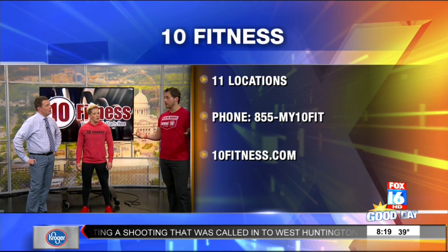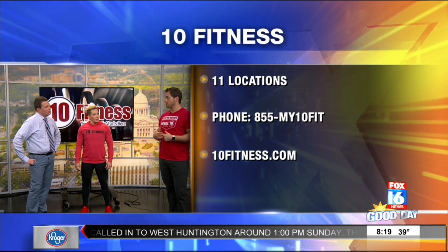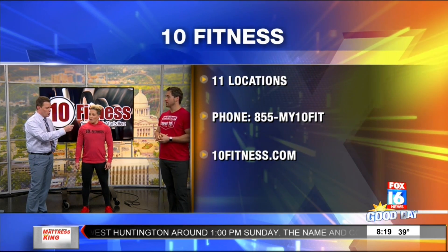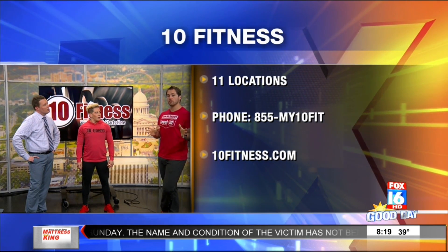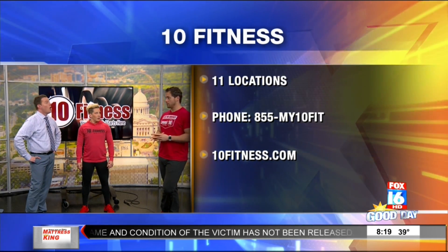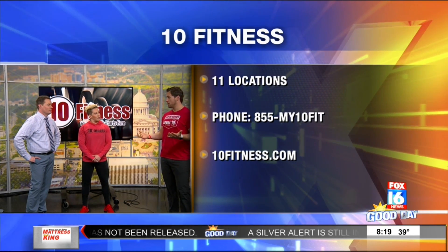So in Maumelle, Cabot, Searcy, and Bryant in Central Arkansas — and also in Jonesboro and Springfield — we've installed 24/7 access. So the gym will be accessible on Thanksgiving and Christmas. Your normal scan card works, but if you haven't already, you need to go sign a waiver in the gym to be able to access it. So you can't just show up, but whereas normally we're closed, at those times those gyms will be accessible.